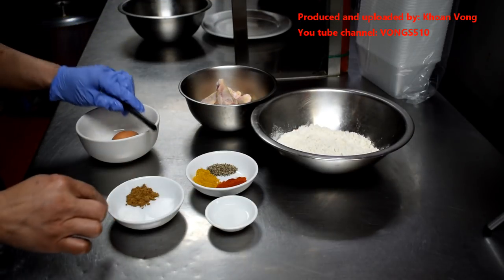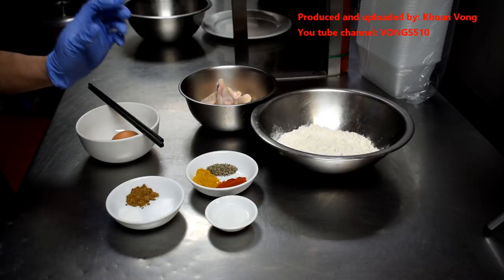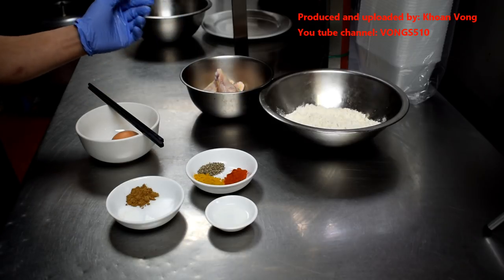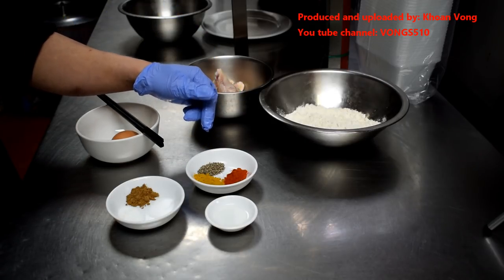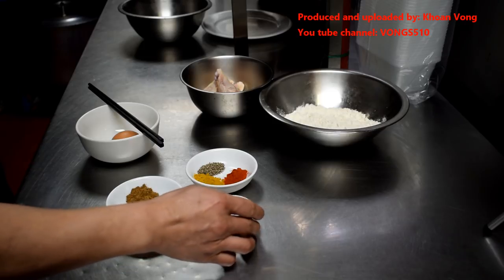We've got some salt and MSG — about half a teaspoon of salt, half a teaspoon of MSG, half a teaspoon of five-spice pepper powder or just five-spice powder, one teaspoon of chili powder, one teaspoon of curry powder, a teaspoon of coarse black pepper, and one tablespoon of wine — you can use sherry.